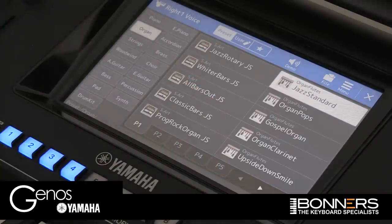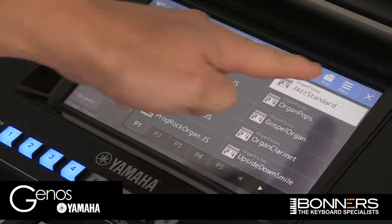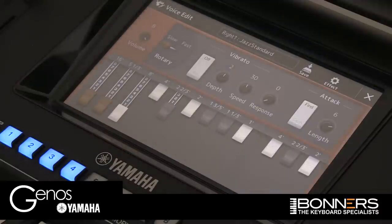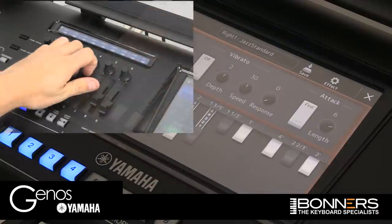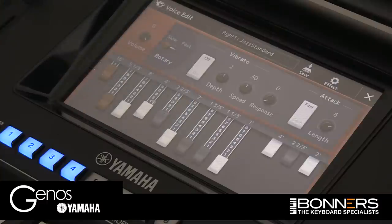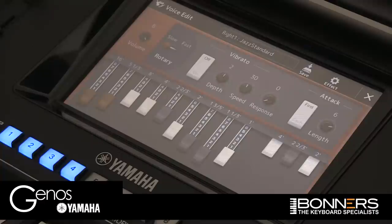Now if we want to get the drawbars up to create your own organ sound, press the Menu button and Voice Edit. And there we have the drawbars. The sliders — your long black sliders just to the left of the screen — control the drawbars. That's how you can find the typical sort of Hammond B3 type sound. I really like on the Genos these nice long sliders; it's much more natural for creating a drawbar sound.